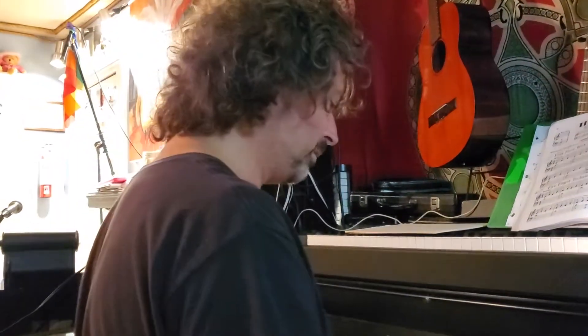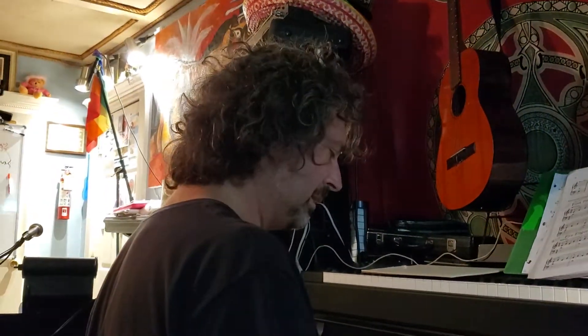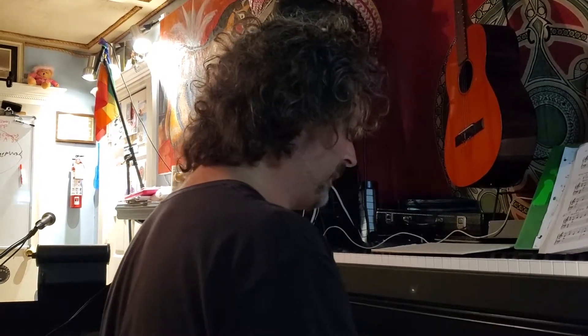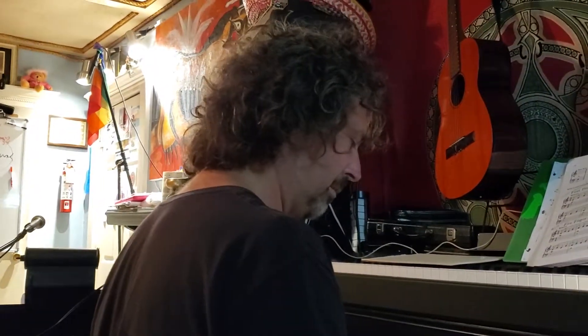If you look at my hands here, you have F, G, A, B flat on the two of C, D, E, F, E, D on the C, B flat, A, G, F. And then we like to play our major scales and our minors.